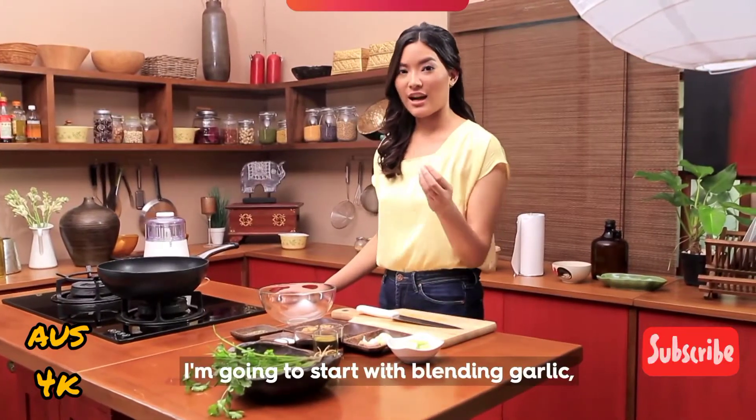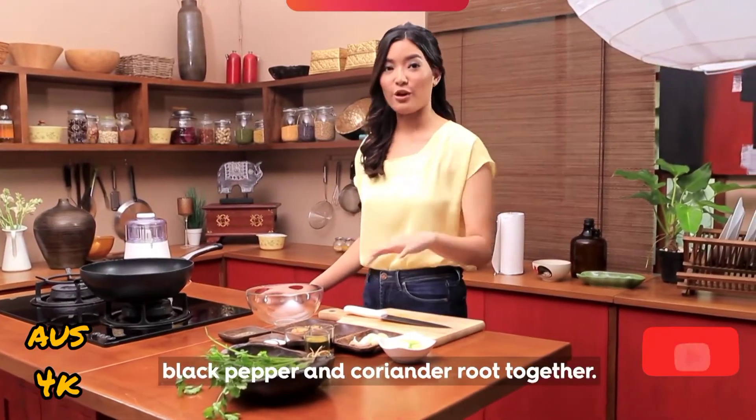I'm going to start with blending garlic, black peppers, and coriander root together.